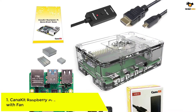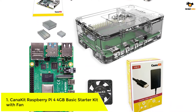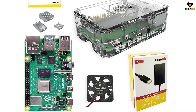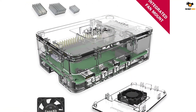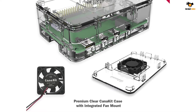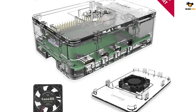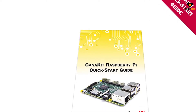Number 1: CanaKit Raspberry Pi 4 4GB Basic Starter Kit with Fan. We have another starter kit from CanaKit called the CanaKit Raspberry Pi 4 4GB Basic Starter Kit. As the name suggests, it is a basic starter kit that includes a Raspberry Pi 4 with 4GB of RAM and some supporting components. The kit includes Raspberry Pi 4 4GB Model B with 1.5GHz 64-bit quad-core ARMv8 CPU and 4GB RAM.